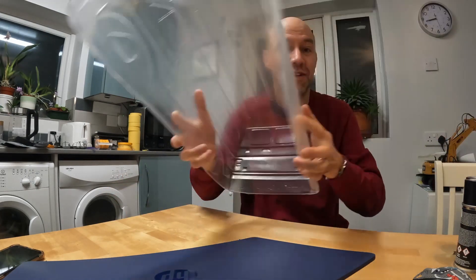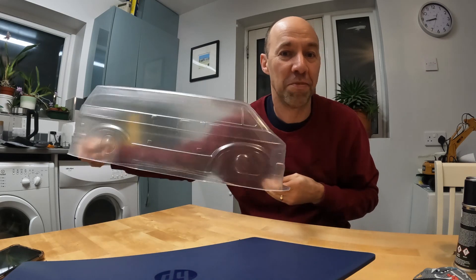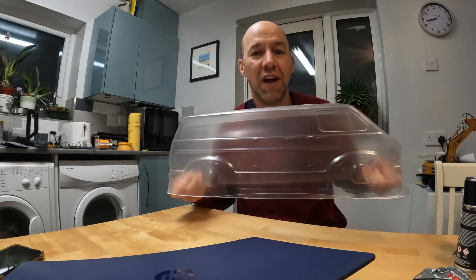The first thing you have to do is decide what you're going to paint. I decided that going for a van would be a good idea, so I bought a couple of different body shells, had a look at those, considered what I might put them on, and then headed out to the model shop.